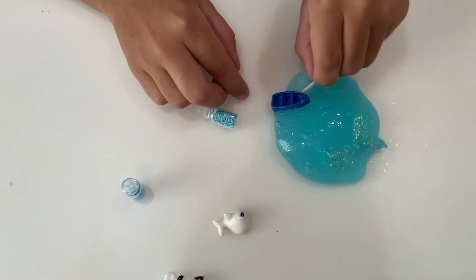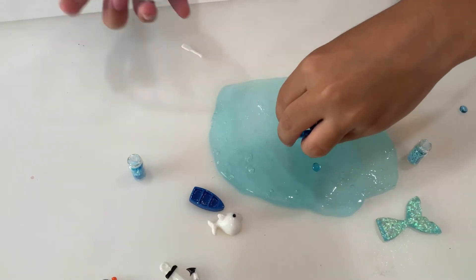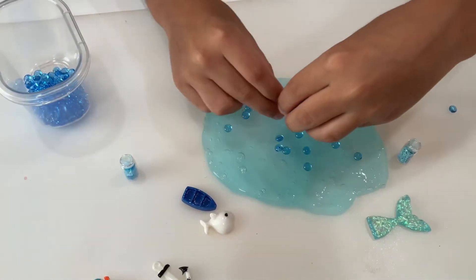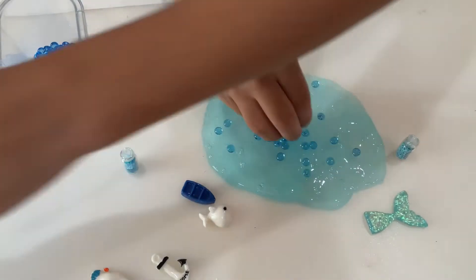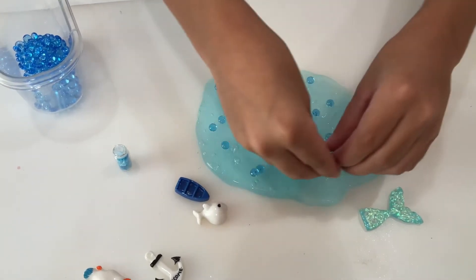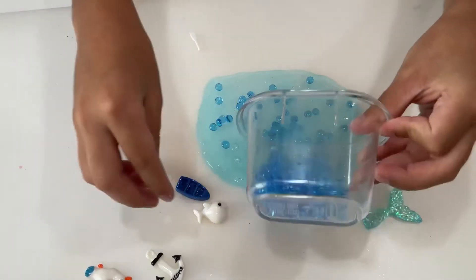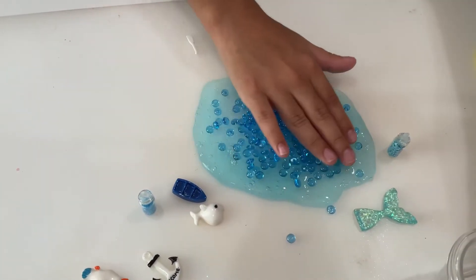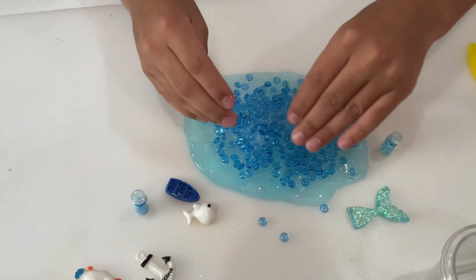Let's put the fish balls in first. The fish balls are running away from me! Are they scared to go in the ocean? They're running away from me - be careful with the running fish balls when you open them. They keep running away, they do not like me. Let's just spread them all around.